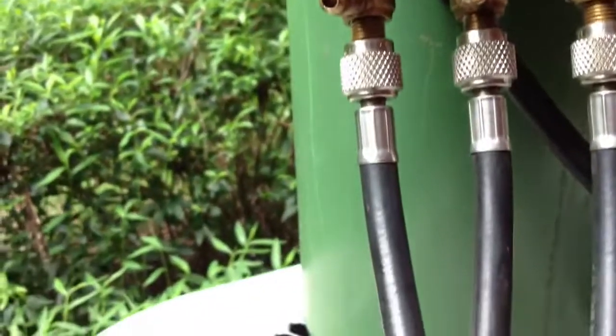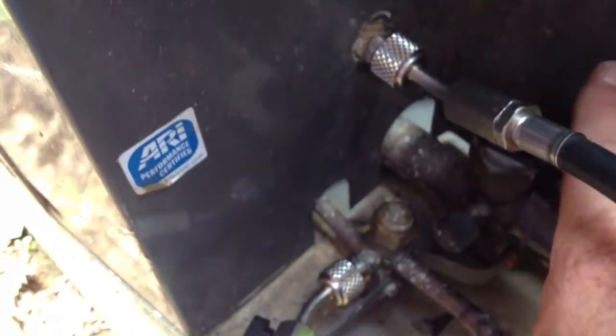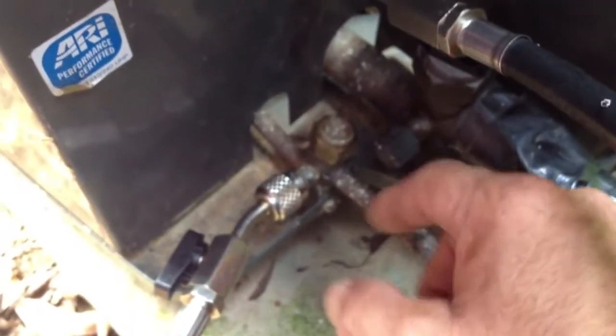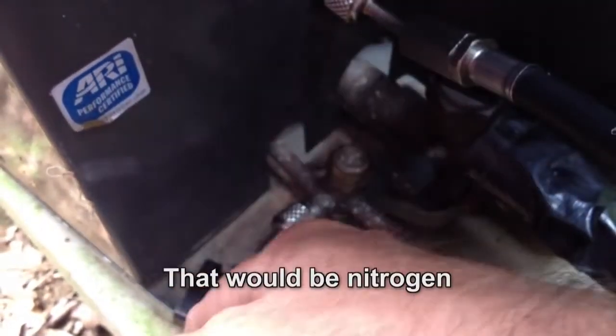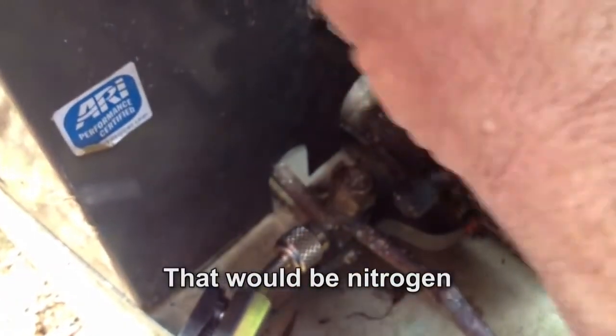Sorry, this thing is kind of shaky because I left my camera at home — using my iPhone. What I did was I took and I closed the liquid side and I closed the suction side valve off. And I pumped an equal amount of Freon into both sides. So I've got my low side on my unit and I've got my high side on the line set side.